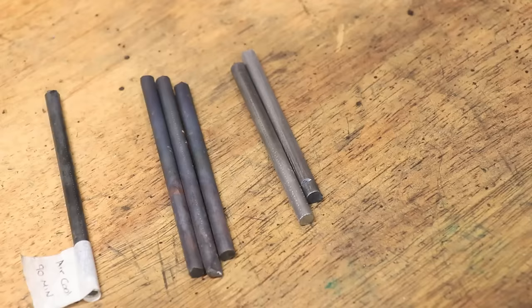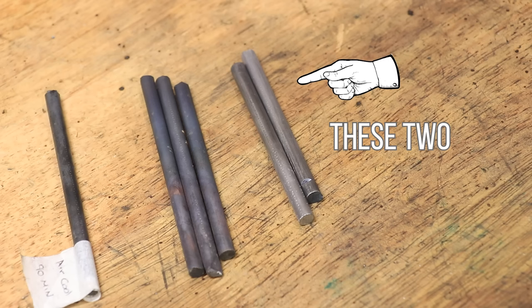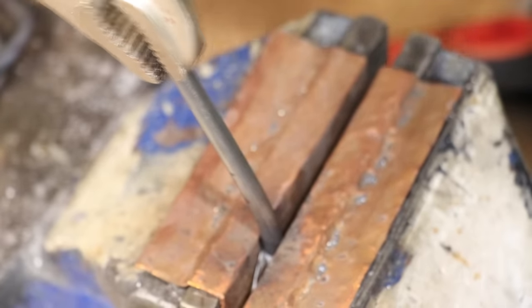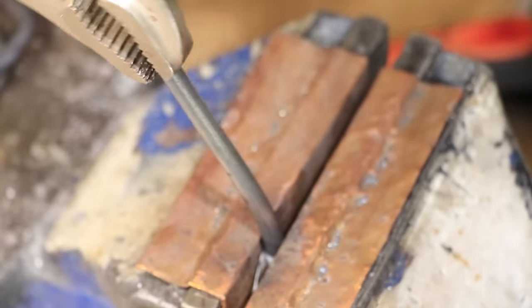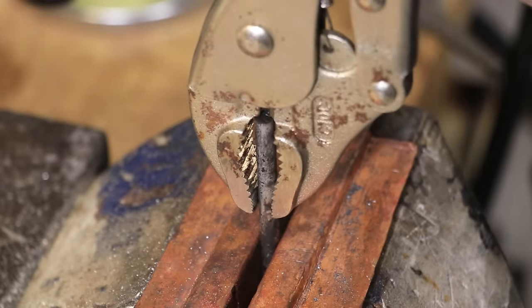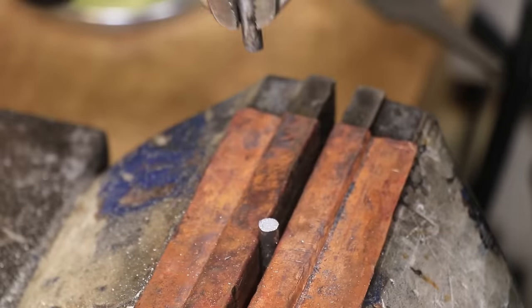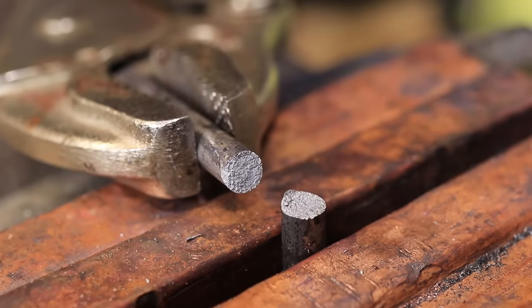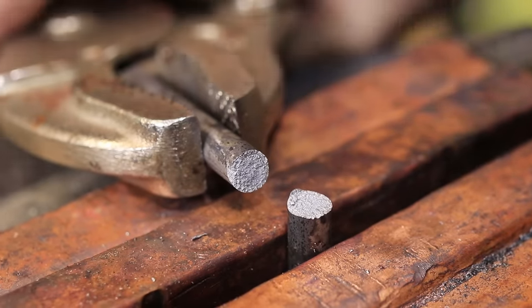Another thing to consider is how the depth of the case hardening actually affects the parts. What I have here are two pieces of quenched steel with the same hardness, except one has a deeper case than the other. The one with the thinner case can withstand the force of bending without cracking, whereas the one with the much deeper case takes a bit more force to bend but it quickly snaps. So the depth of the case really does matter, and spending longer time hardening may not actually produce a part that is necessarily better.